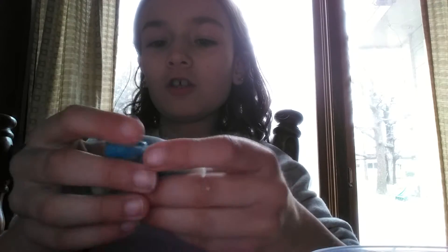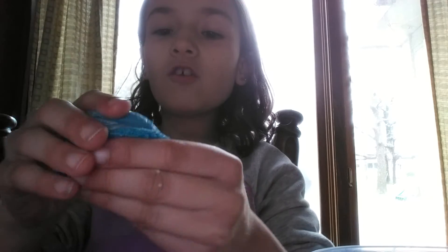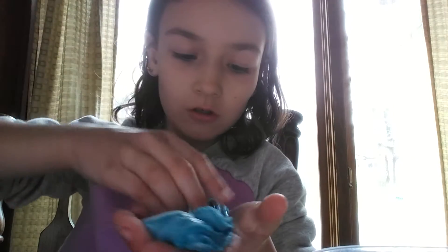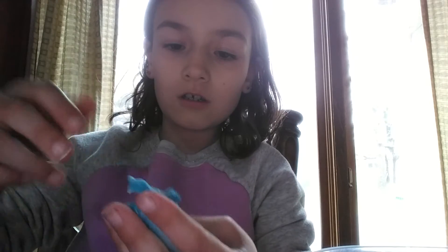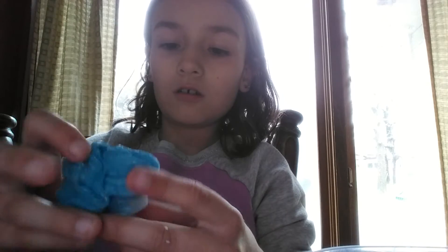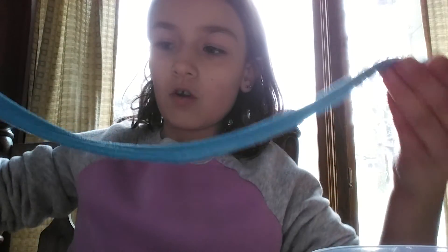I'm going to mix it in front of you. Whoa, this feels so weird. Honestly, I thought this would melt it, but it didn't. Honestly, it looks like if you just added a bunch of blue sparkles.